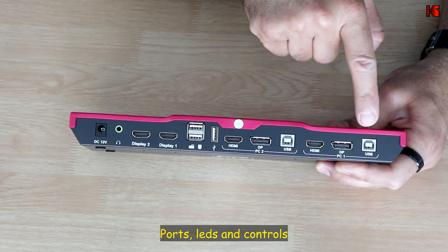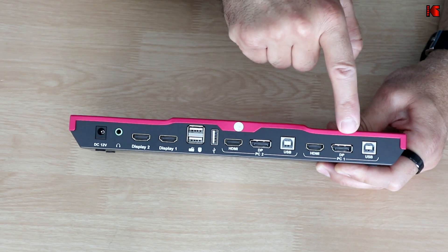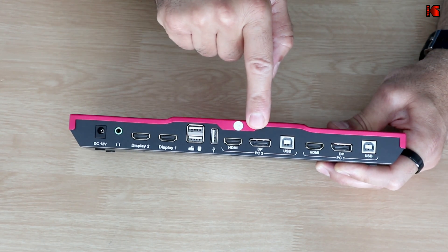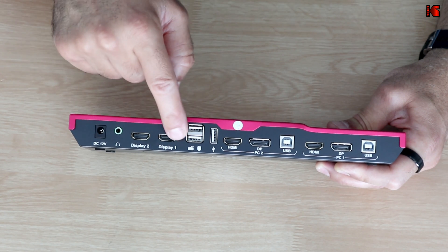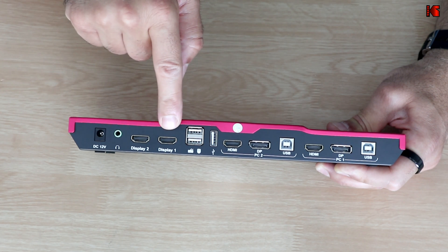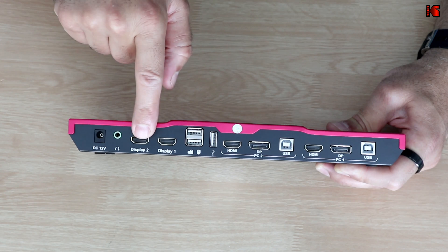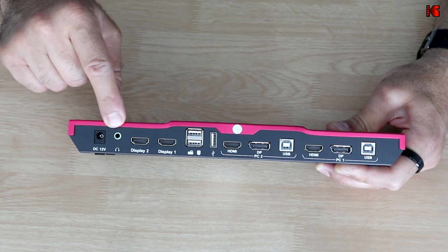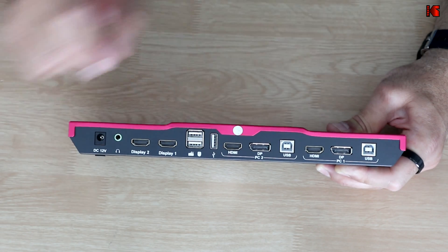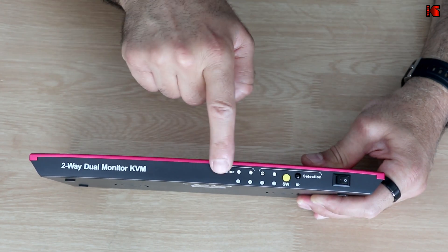From left to right on the back panel: for PC1 you have a USB Type-B connection — the cable is provided and coupled with the HDMI cable — plus a DisplayPort input. The same layout applies for PC2. For output you have keyboard and mouse USB ports, and display outputs for monitor one and monitor two. There is also an audio output so you get audio from whichever PC you switch to.